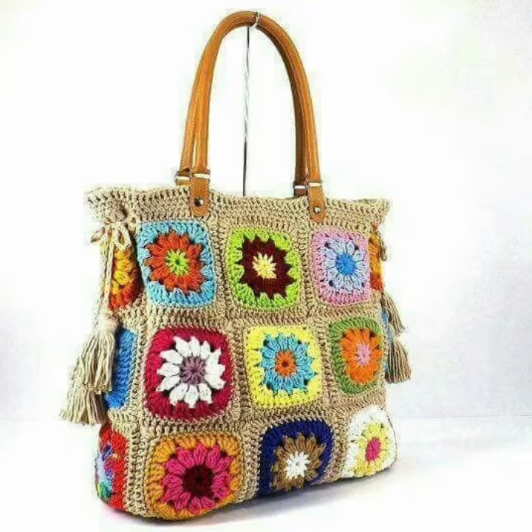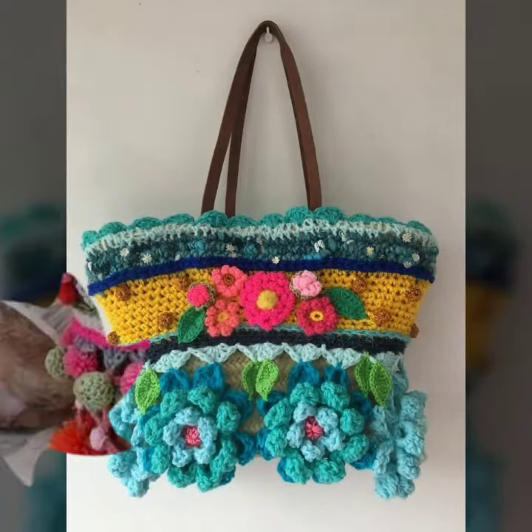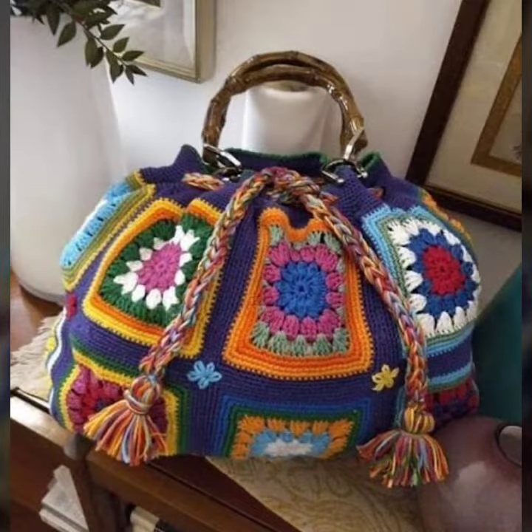Hello friends, welcome back to my channel. How are you friends? I hope you will be fine and enjoying your life with your family and friends at home safely. I pray you will be happy and keep smiling always. So dear friends, let's go to the video — I am back again.